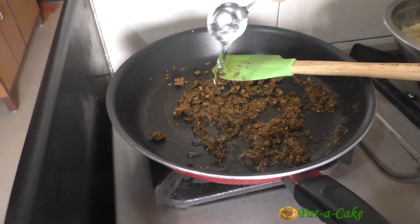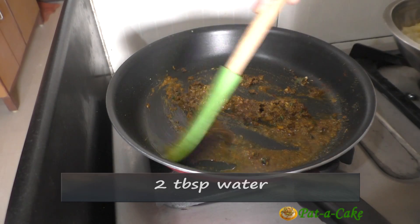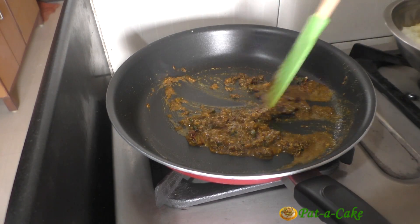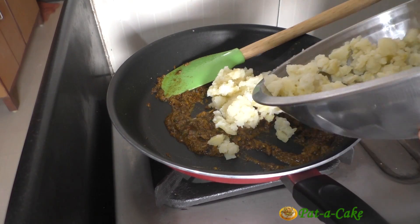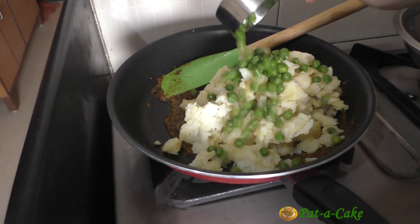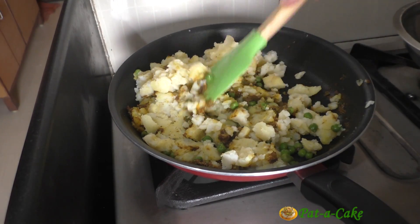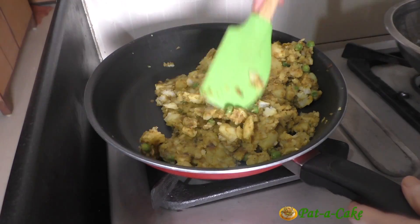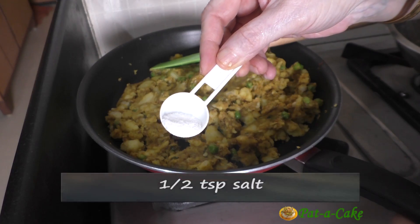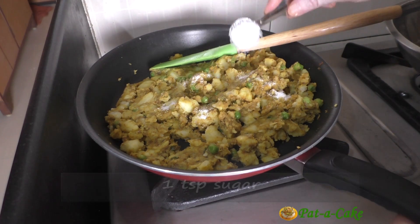Then we'll add in two tablespoons of water, stir everything well, and add in the crushed potatoes and the green peas. Let's mix everything together, and then mix in half a teaspoon of salt and one teaspoon of sugar.